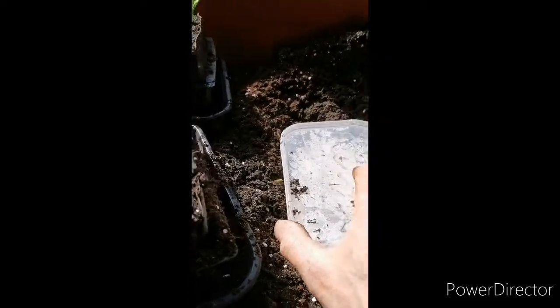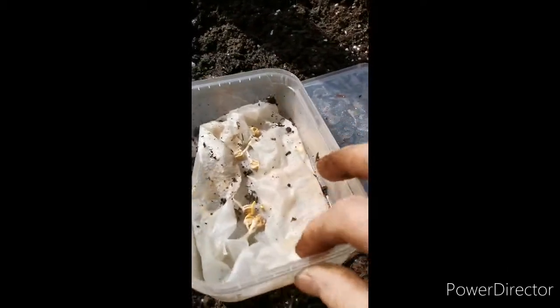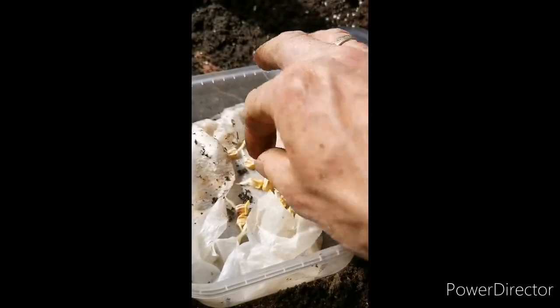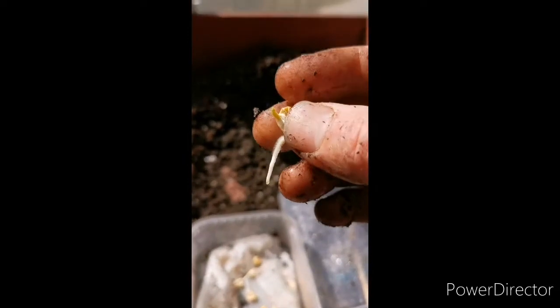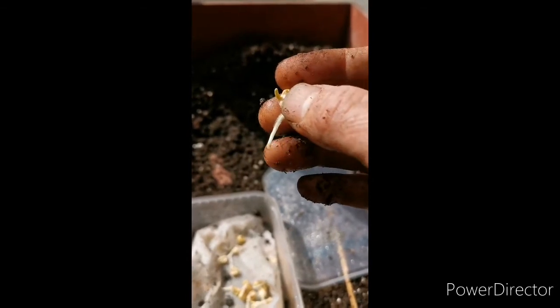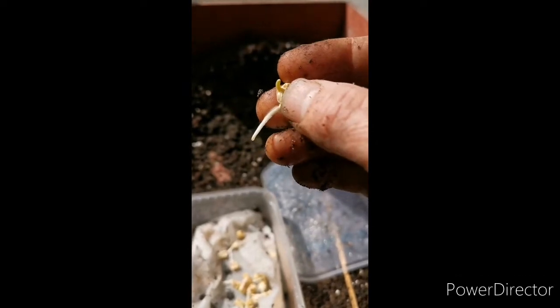This is how I sow my sweetcorn. I start them off in a takeaway pot with wet kitchen towel for a few days, and you can see a nice root forming and the stem. I think the term is radicle for the root and hypocotyl for the stem, something like that anyway.